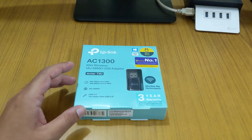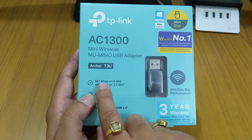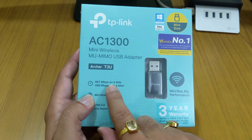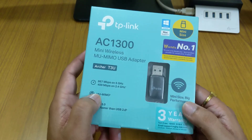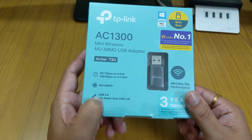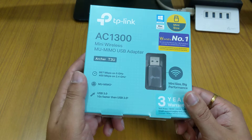This dongle supports 5 GHz with 867 Mbps of bandwidth, as well as 2.4 GHz with up to 400 Mbps. It supports MIMO and can be used on USB 3.0, which is 10x faster than USB 2.0.